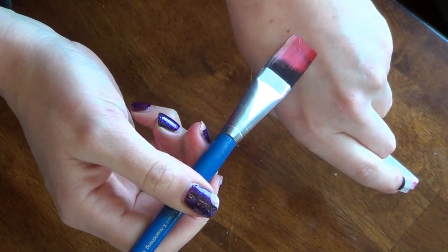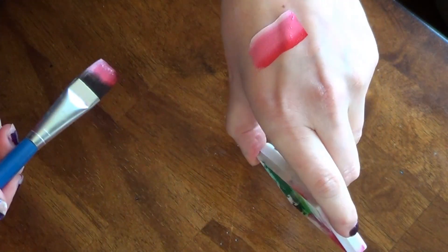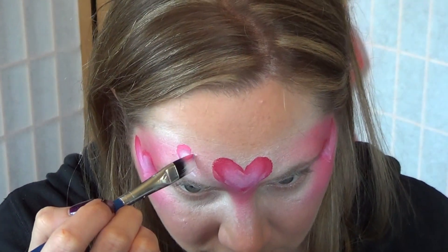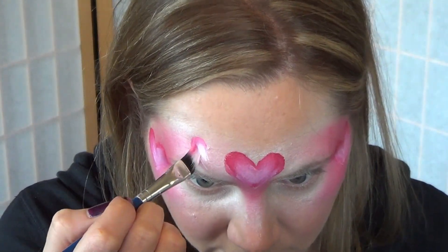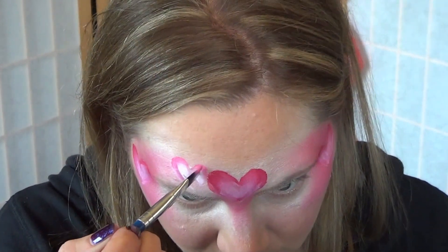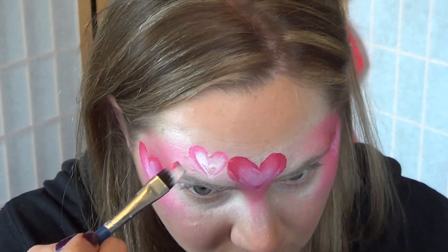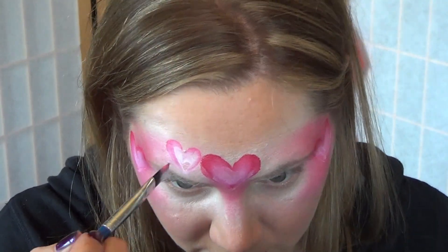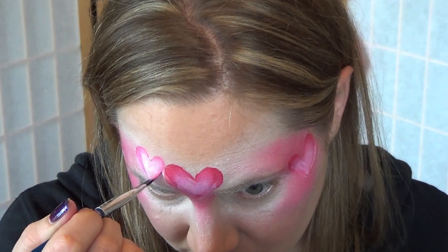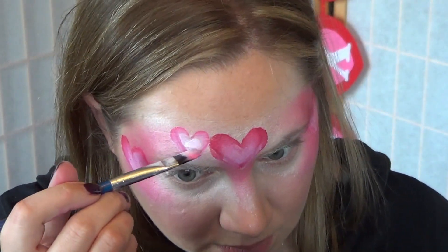You can see how that creates a nice blend. Using a flat brush along with the split cakes can help you create fast and easy hearts with a nice color gradient. Simply put the darker color on the outside edge, press down, and then pull up on your bristles, and fill in the center.